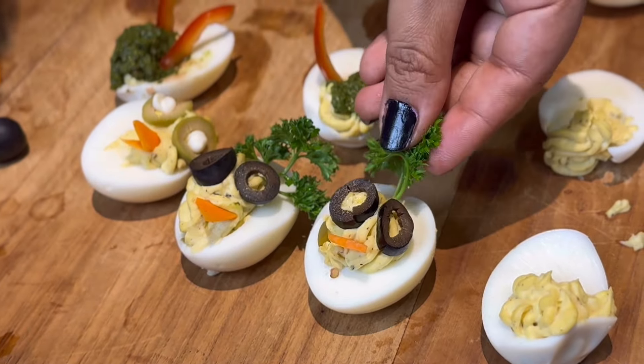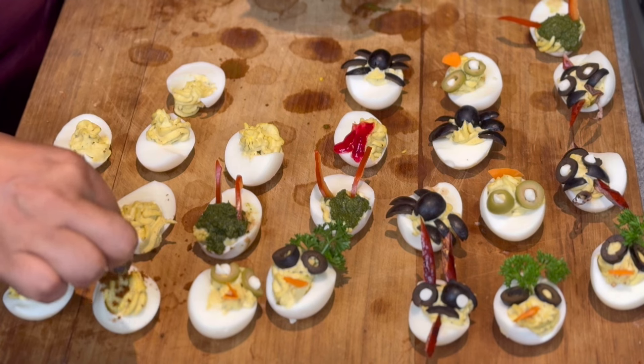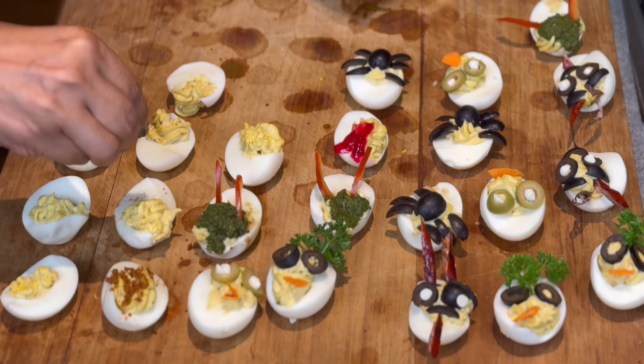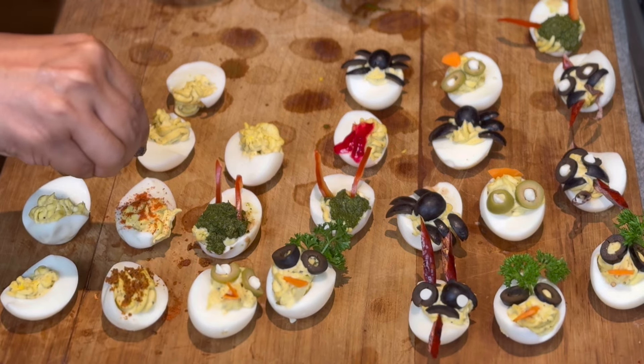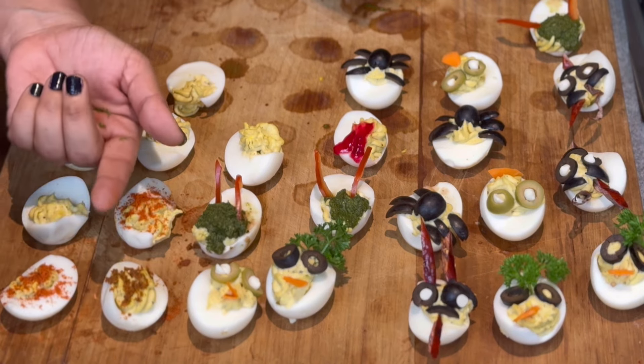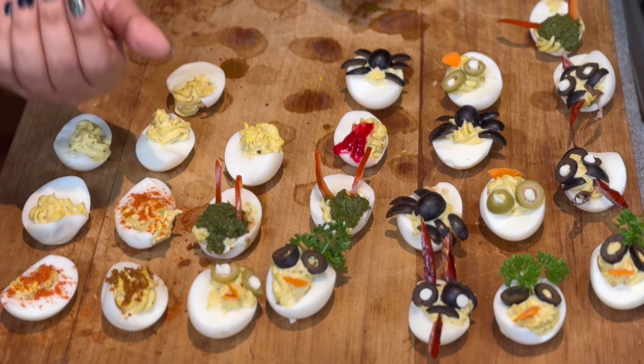We cut the black olives in a character triangle shape and added parsley. Next, strawberry syrup garnish — just sprinkling. If you want to add eggs, it will be a sweet flavour.